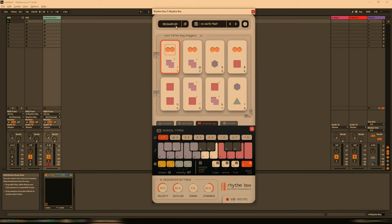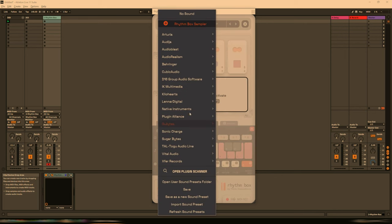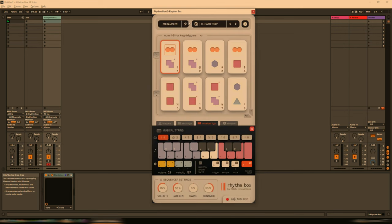The way all Pitch Innovations devices are designed is really quite intelligent in that you don't need to do any complicated MIDI routing. Instead, you open up the instrument and then select whichever sub-instrument you want to load. So for example, into Rhythmbox I can load any one of these Arturia plugins or Sonic Charge. And then once they're loaded in, all the MIDI commands from Rhythmbox will apply to that instrument. It's a much cleaner way of doing it rather than routing MIDI in your DAW.